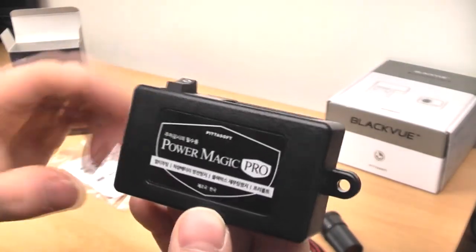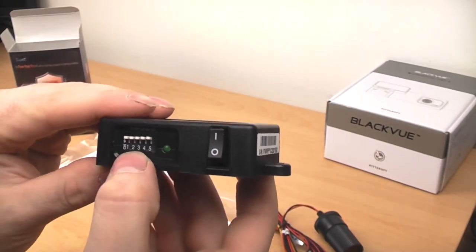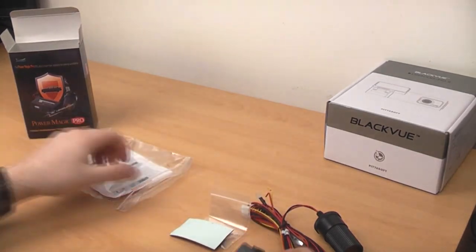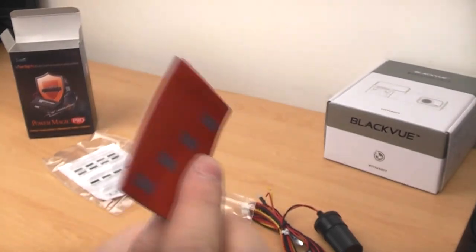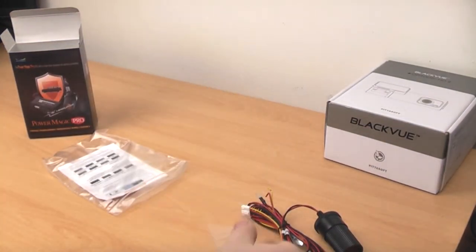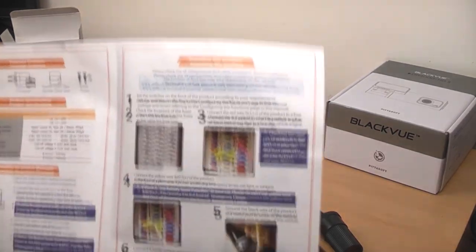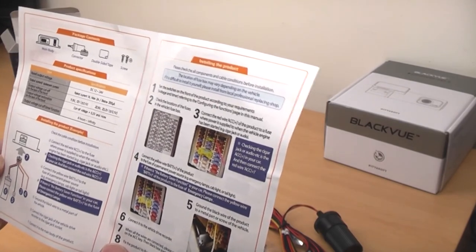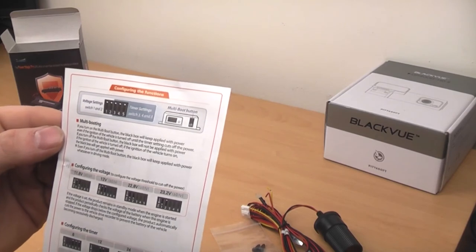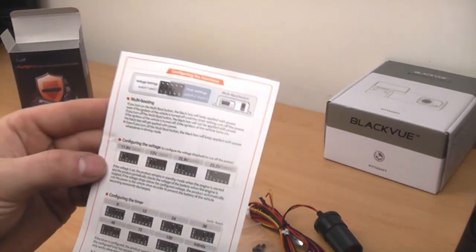Here's the box — the Paramagic Pro, made by Pittersoft. That's where you plug in the plug from the wiring. On here there are a load of little jumper pins — I'll have to read the manual on those. There's also an on/off button. It's got a massive sticky pad so you can stick the box somewhere, plus screw holes so you can mount it, and it comes with two self-tapping screws. The instructions tell you exactly how to install it and where to put it in the fuse box. You can configure the voltage at which the device cuts off the power, which is really good.